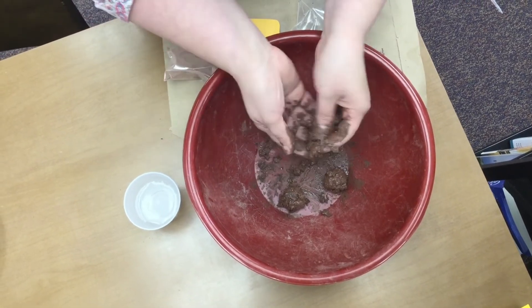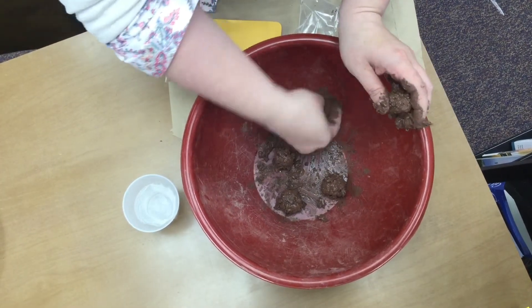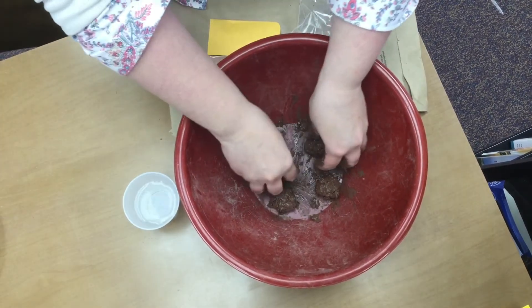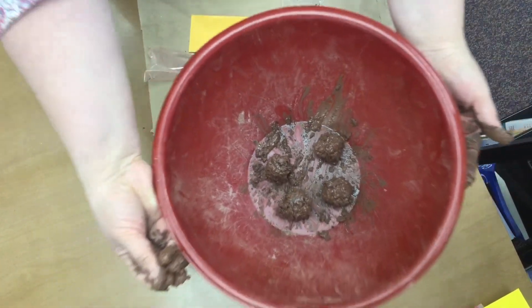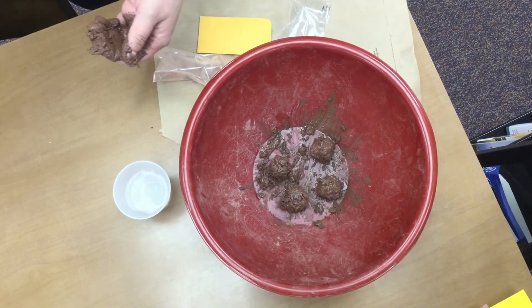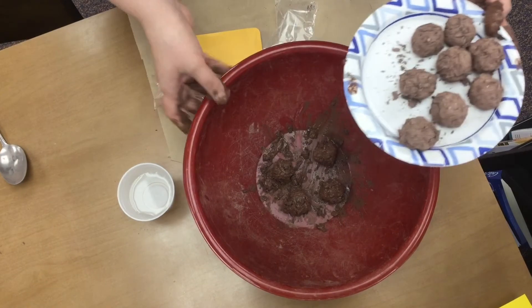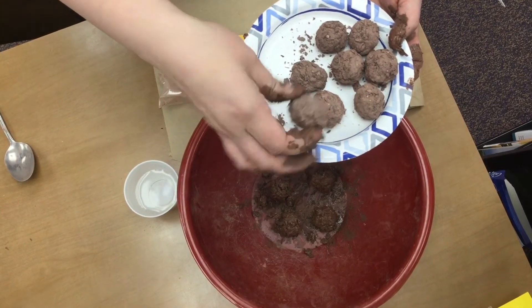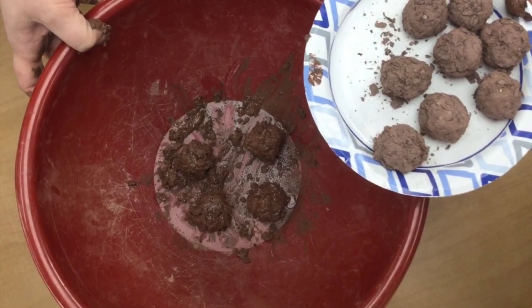Then you'll have to have somewhere to let them dry — it takes about a day or two, depending on if you're doing it inside or outside. You might also want a plate or a paper towel for them to sit on, or you can leave them in your bowl. Here are our completed balls; let those dry out. Once you have them all nice and dry, find a place like a field, a ditch, or even just your garden bed. Toss these in and they should break down, giving you some really pretty flowers for the spring. Enjoy.